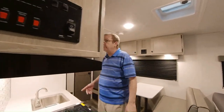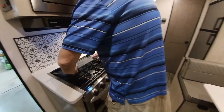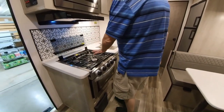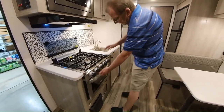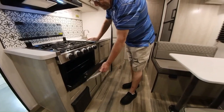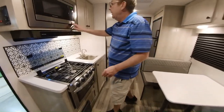Coming in to the kitchen, you've got everything you'd normally have at home. You have your cooktop cover, which serves as the backsplash, with a three-burner cooktop that has automatic lighting — just push the button and it'll light. You have your oven down here, which you light the pilot light on, so you can cook a pizza or whatever. And here you have the microwave for popcorn or reheating.